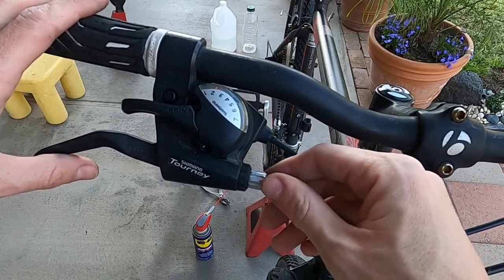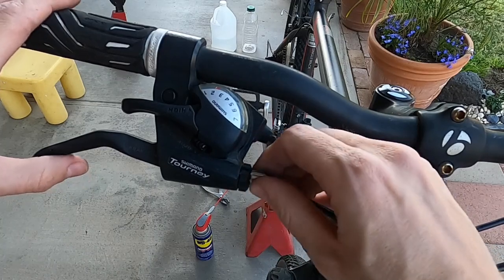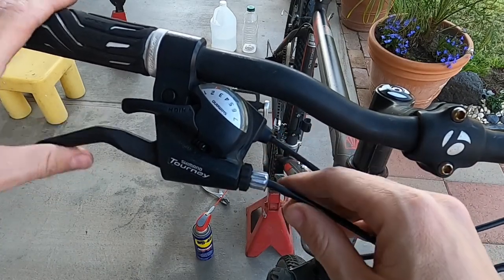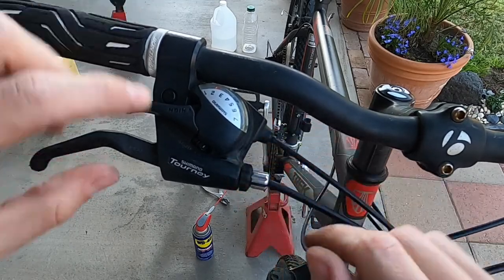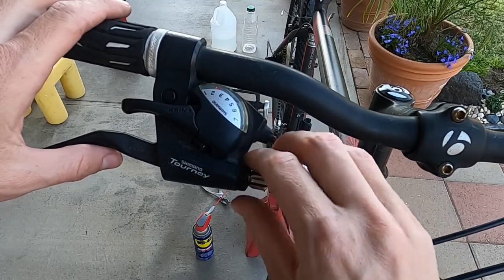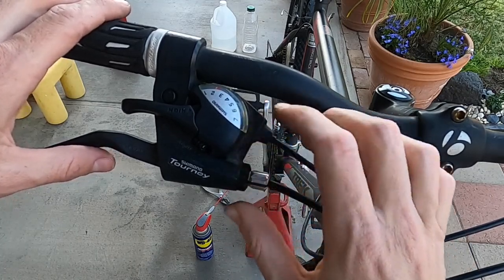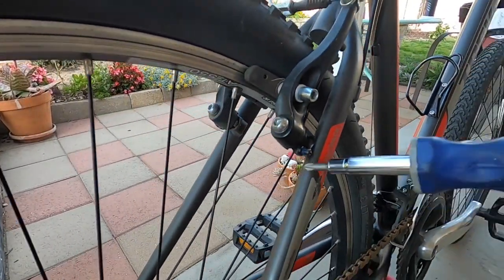Now come back up to the levers and unscrew that silver adjuster until we get the tension we like. Once that's set, go ahead and screw the black lock nut down clockwise — that locks it in.